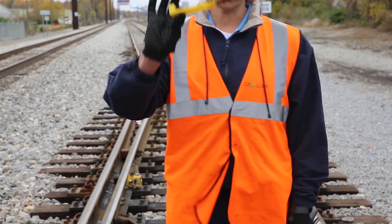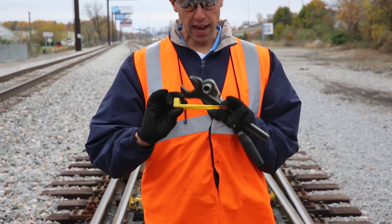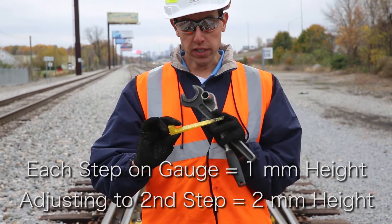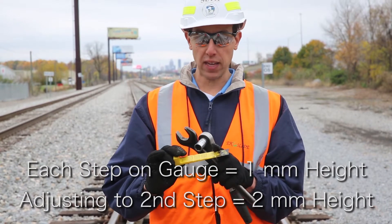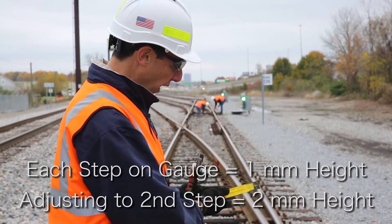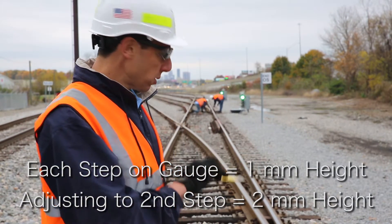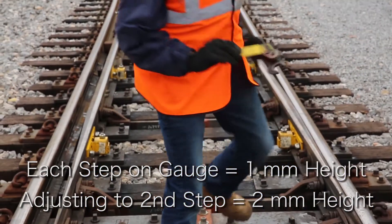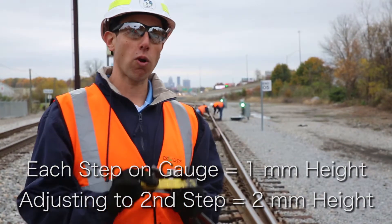To check adjustment, you'll need to use your filler gauge. This filler gauge has one millimeter steps to it. The default height for EcoSlide is two millimeters, so that's the second step on this gauge. What I want to do is go to the closed side of the switch and put the filler gauge down here underneath the switch point and make sure that we're picked up to at least the second step where the rollers are.